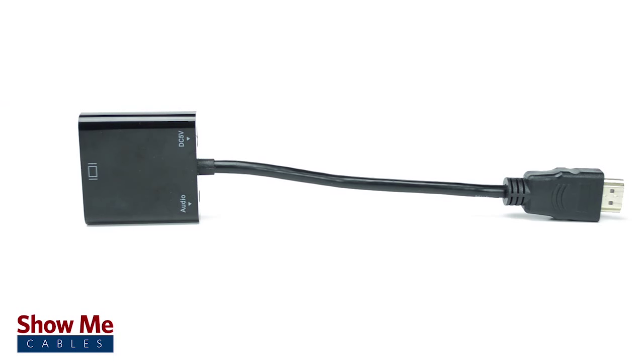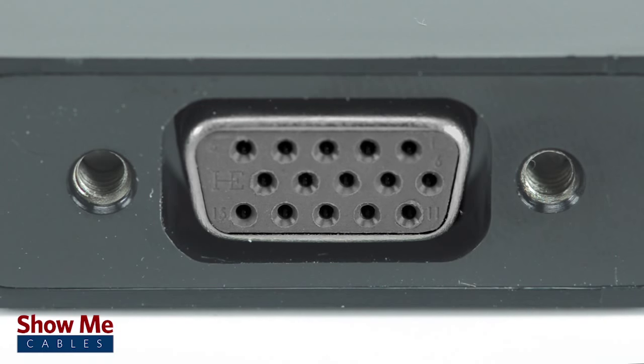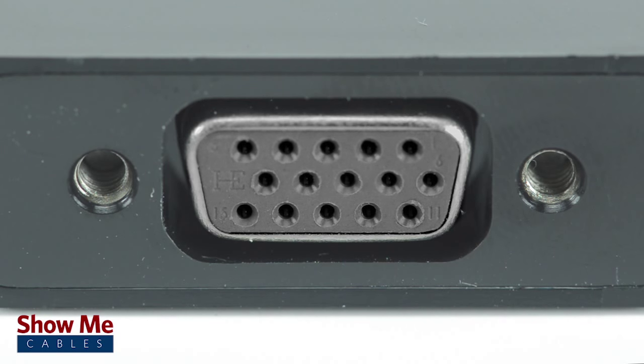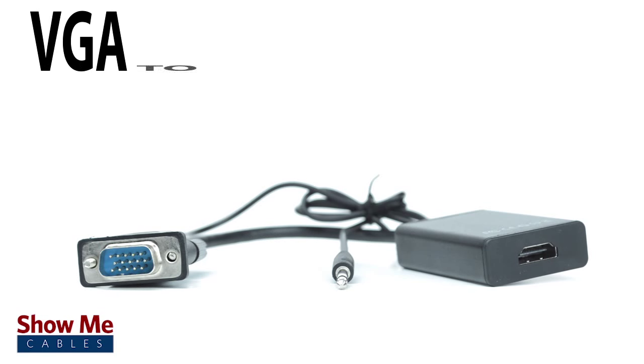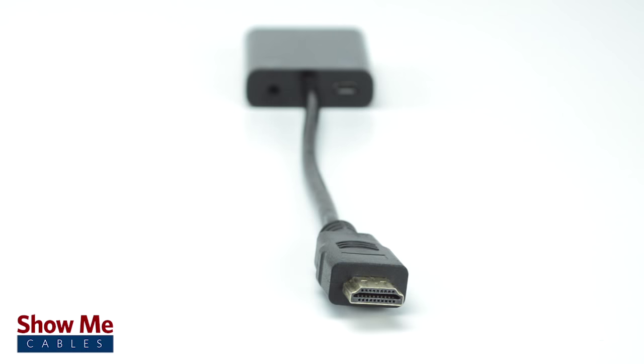Be aware the converter is not bi-directional. It will only work when connecting an HDMI source to a VGA display. If you need to connect from VGA to HDMI, you will need a different converter.